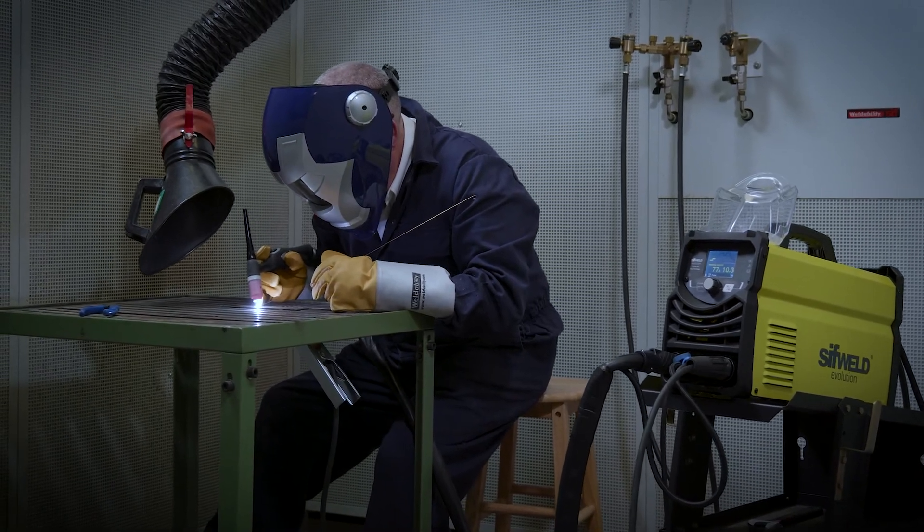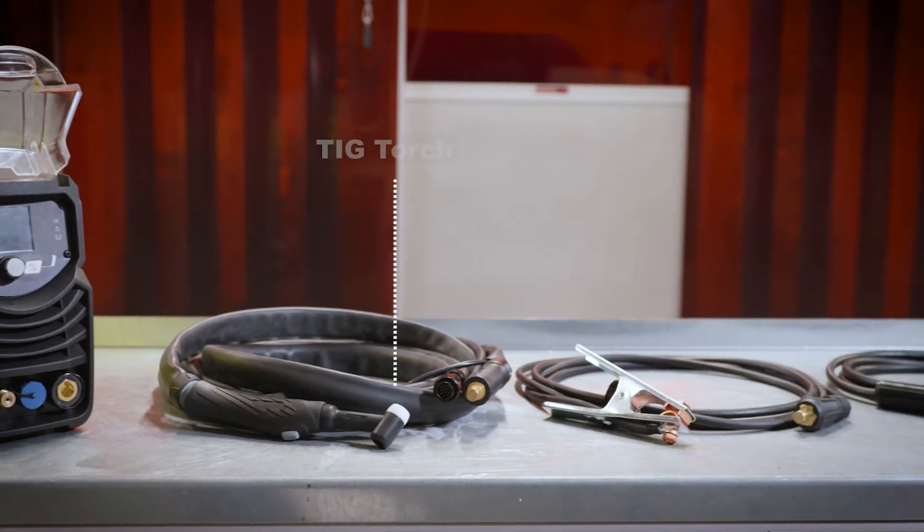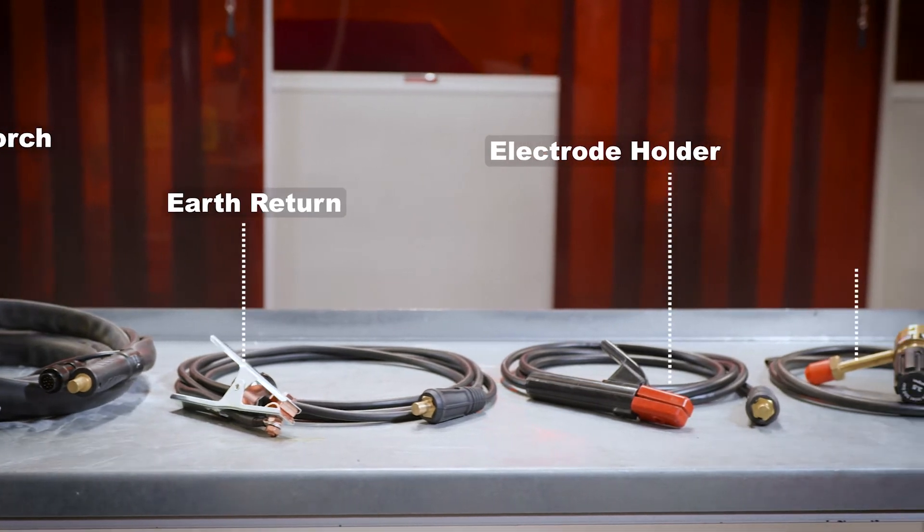Your SIFWeld Evolution TS200DC comes as a complete ready-to-weld package, with an included TIG torch, earth return, electrode holder and gas regulator.